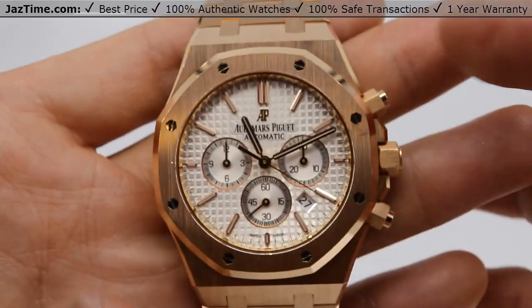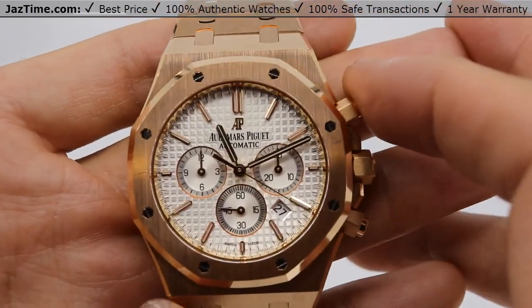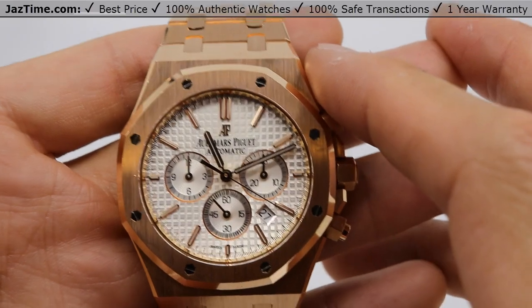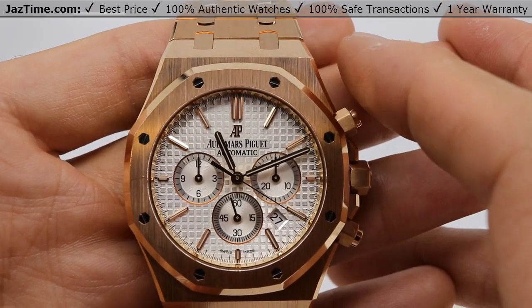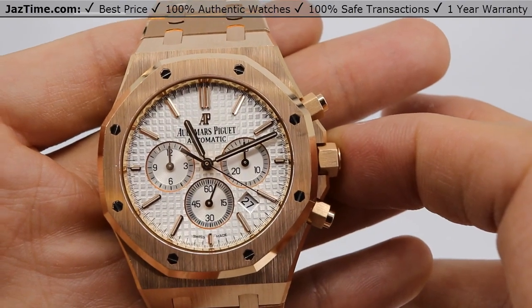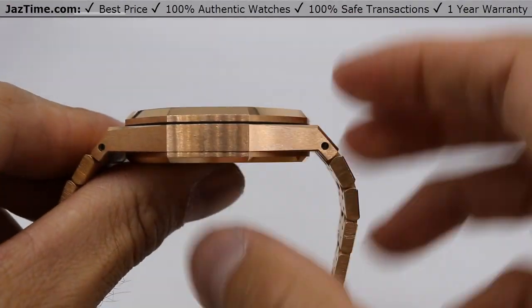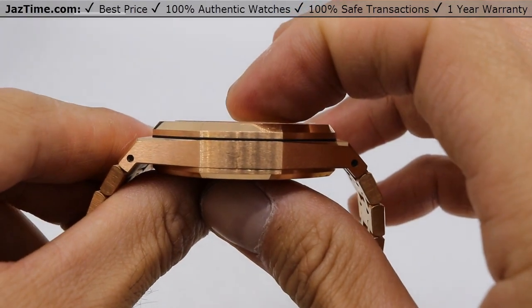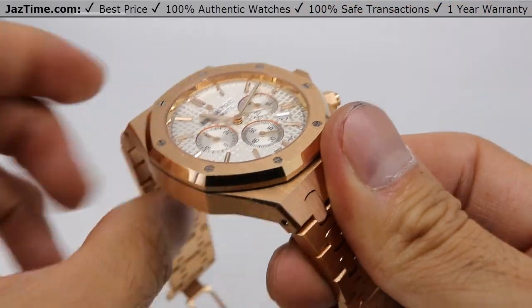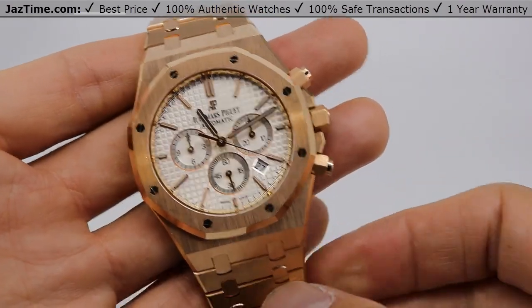This watch is 41 millimeters from the Royal Oak collection, which makes it the largest Royal Oak that Audemars makes. They also make this one in 37 millimeters chronograph. So if you're a man that likes to wear larger watches, this 41 millimeter would be it. Now, this being the Royal Oak collection, the thickness is only 10.8 millimeters. That's very thin — actually thinner than a Rolex Datejust — which makes wearing the Royal Oak really pleasurable because it fits under your shirt cuff and it's not very intrusive.